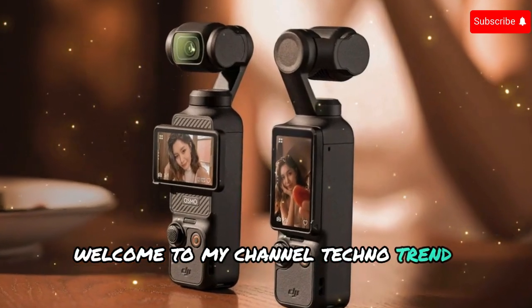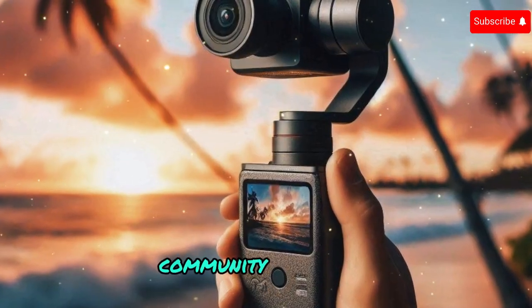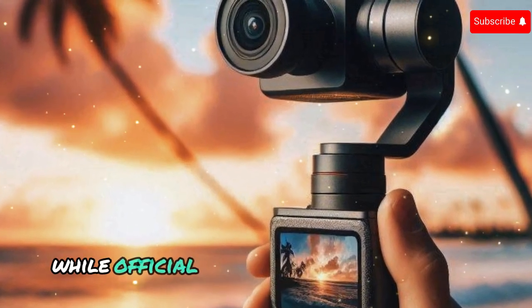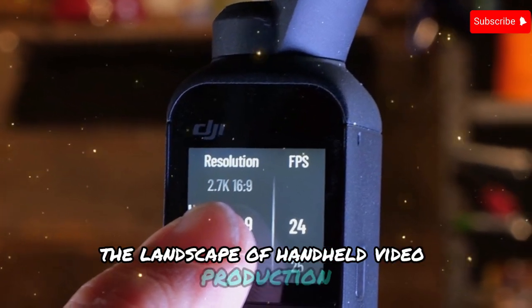Welcome to my channel Techno Trend Zone. The DJI Osmo Pocket 4 is generating significant buzz within the creator community, promising a significant leap forward in portable filmmaking. While official details remain under wraps, a wave of leaks and rumors paints a picture of a camera that could redefine the landscape of handheld video production.